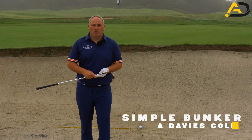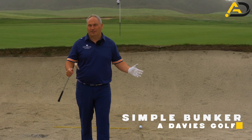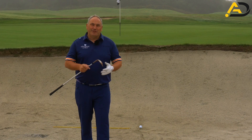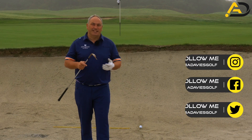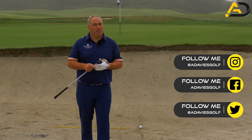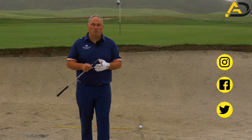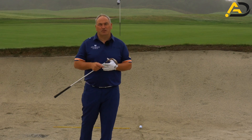Would it be okay if I shared with you how to get out of the bunker every time in one shot? Most people struggle with getting out of the bunker consistently, or even hitting it with finesse to get it close to the hole. Most people will be quite happy getting the ball out of the bunker successfully inside a reasonable distance every single time.